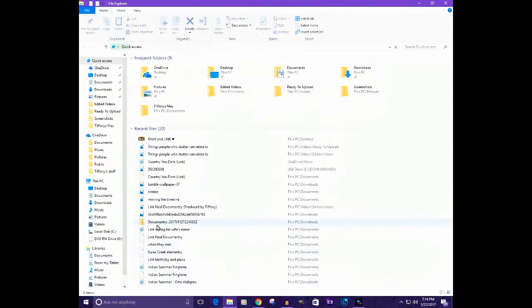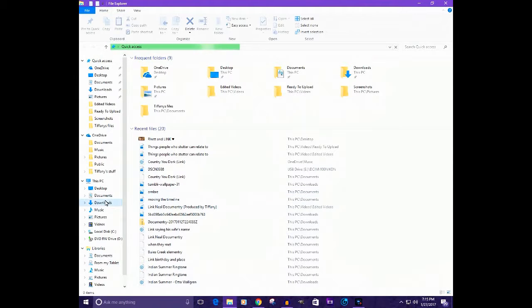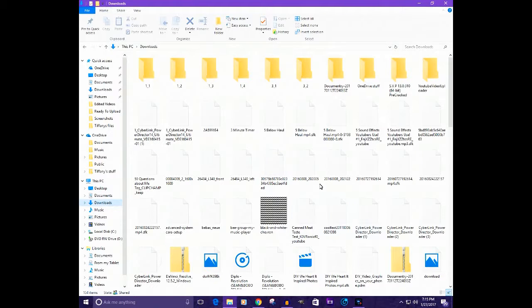Okay, so I have this audio file right here — it's Link's name. If you don't know who Link is, it's Link Neal from Good Mythical Morning, so shout out to GMM. I might go in and find an audio file. This can work to trim a song if you want it as your ringtone for when someone calls you.